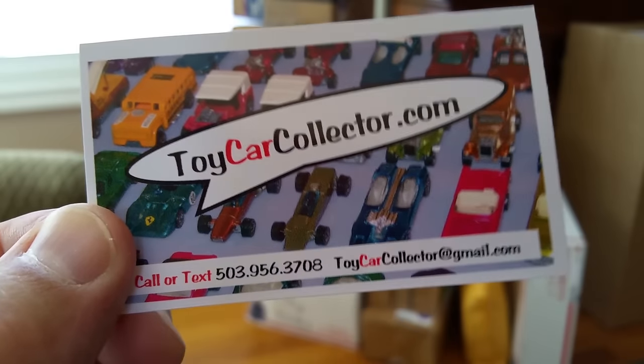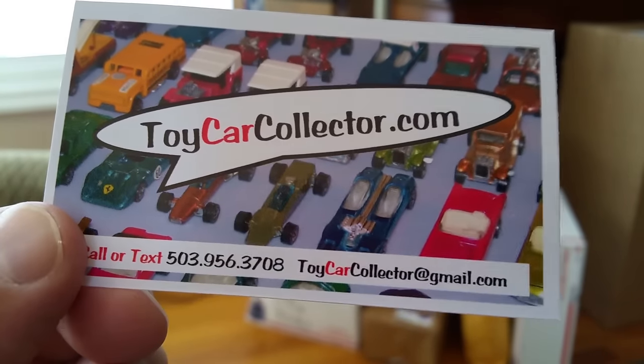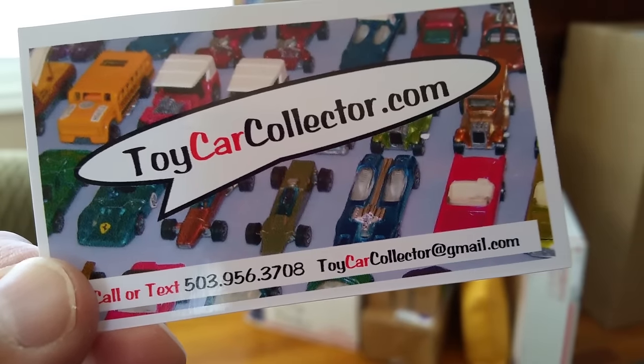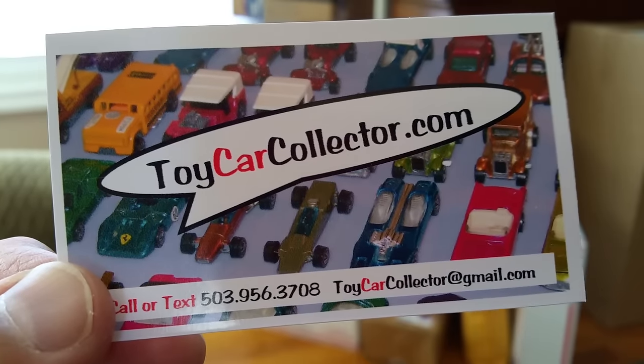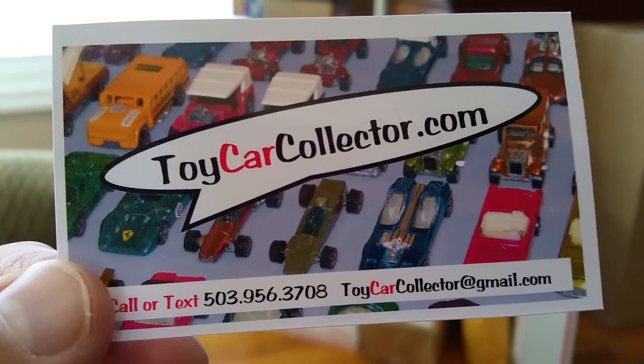Hey everybody, Dave Williamson from ToyCarCollector.com — your fabulous source for early redline Hot Wheels, 1968 to 1977. If you're watching this video, you're into redline Hot Wheels, or maybe just any kind of Hot Wheels or Matchbox.